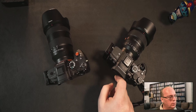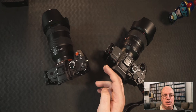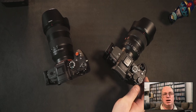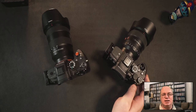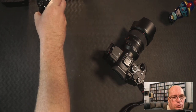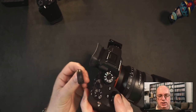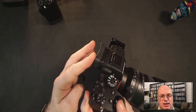One thing about aftermarket eye cups is that they tend to have a big side flap — like the Hoodman — to make sure it goes around your eye. That of course doesn't really work if you have glasses. So I figured let's take a gamble and try it. You can see that this one is much deeper than the normal one — almost a centimeter deeper.